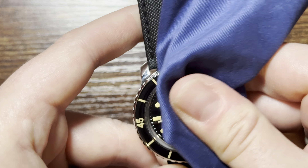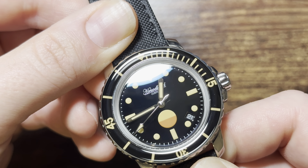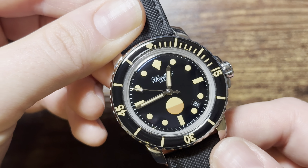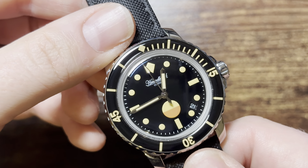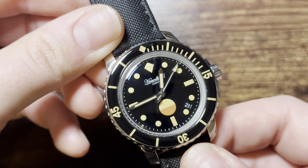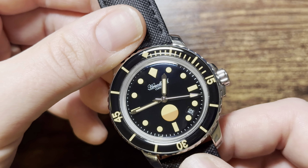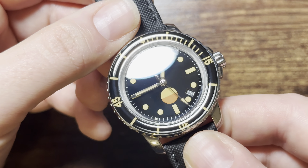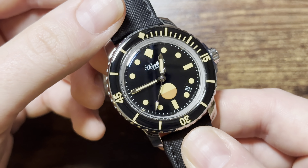Zooming in on the dial: we have loomed hour indices, painted on — there are no applied indices. The dial says 'Hoodland Custom,' which I'm assuming references the fact that this is not a one-for-one homage clone; they tweaked the design. The water indicator is probably just for show and I'm guessing it's loomed — I'm highly skeptical it's a real water indicator. It is a cool throwback to the classic Blancpain 50 Fathoms, as well as the Swatch Bioceramic version, which also features a water indicator reminiscent of the no-radiation symbol.